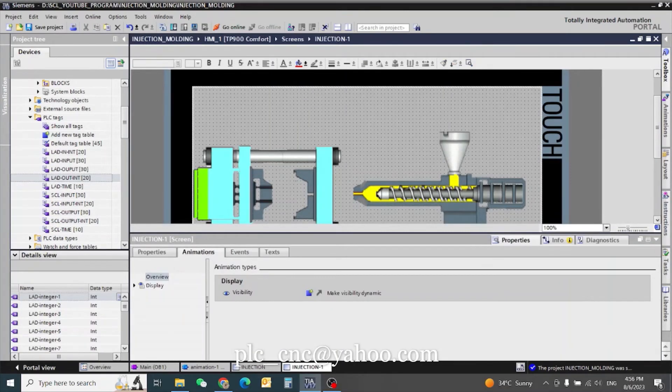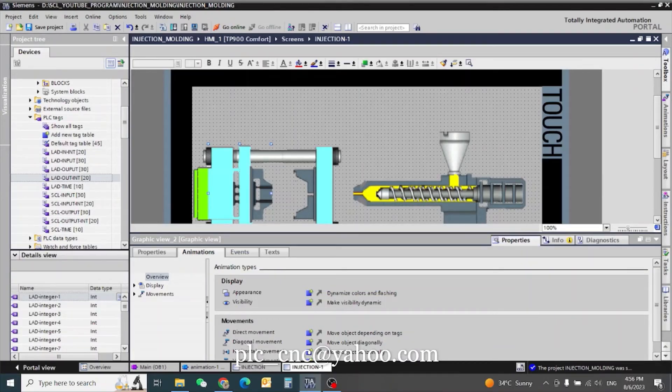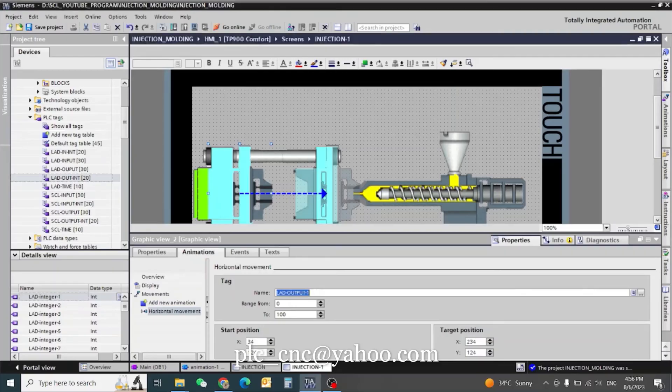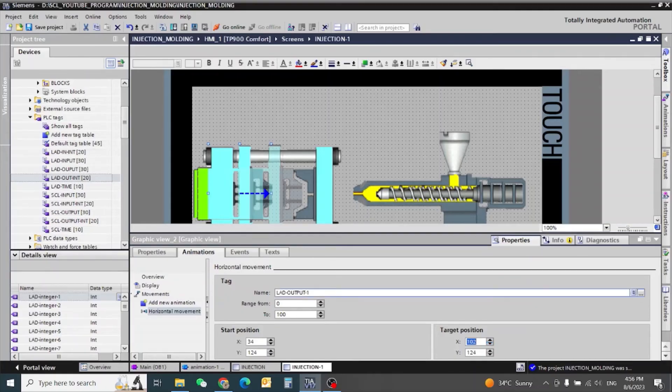Now we will go to the animation part. First we need our animation for the mold unit. This one we will keep to integer output 1. You will see this is going very high — it needs to go a little reverse. We keep it to 2. When it works, it will move in animation with our analog scale.